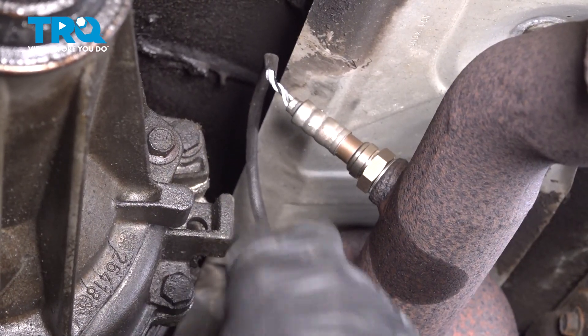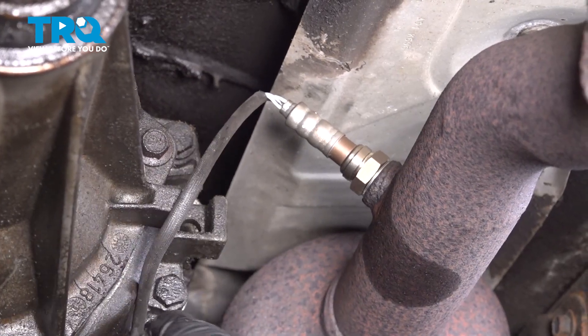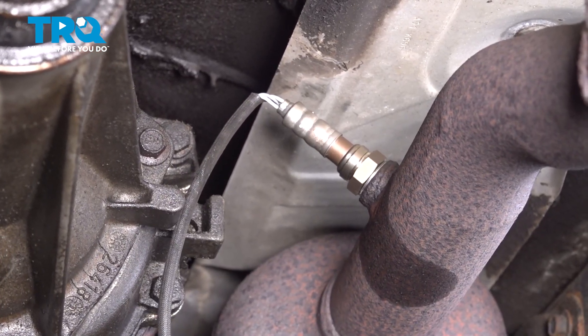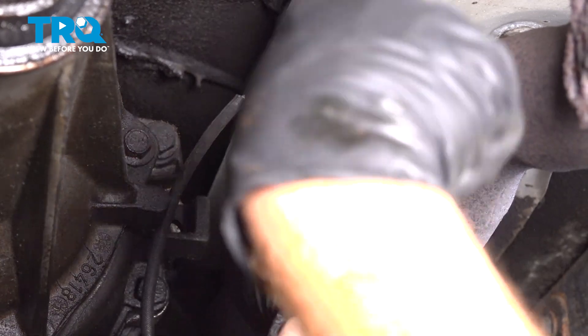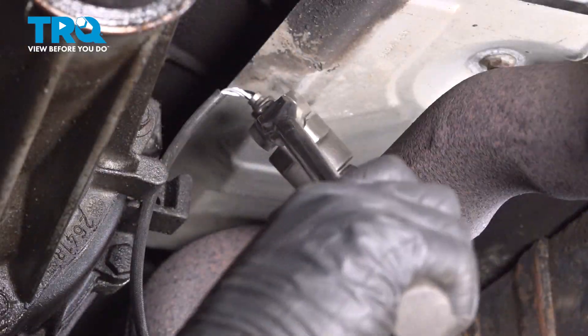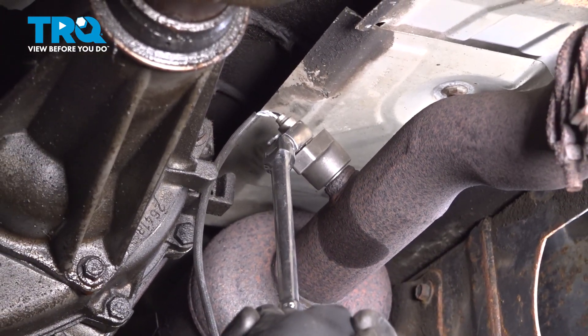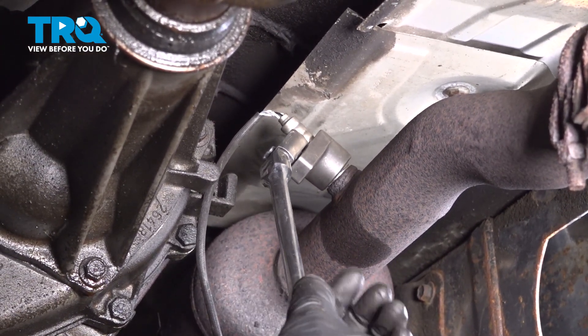We'll use our O2 sensor socket to tighten this. Right there is where it feels as though it wanted to stop. We'll just make sure it's nice and snug.